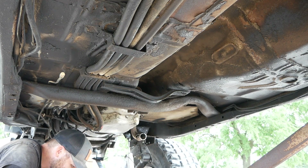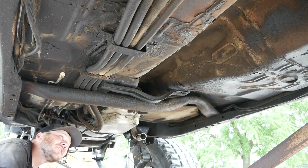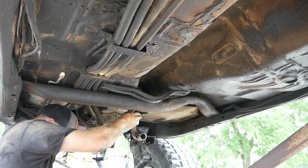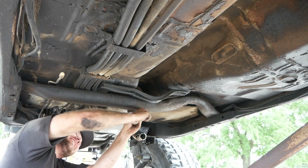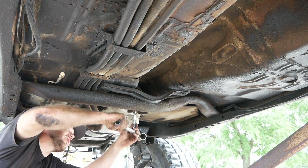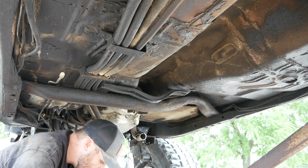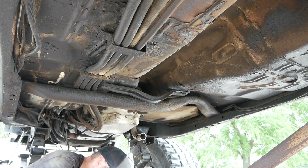Really not liking DeWalt lately, they've been letting me down — might have to switch to something else. These motor mount bolts are crazy tight — might have to start lifting weights too. I usually prefer to use torque wrenches but this is a bad one; just using a better ratchet to get some leverage on it.